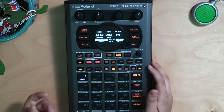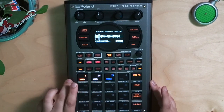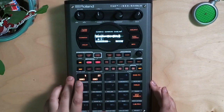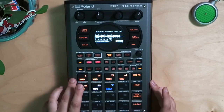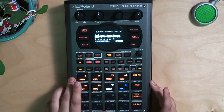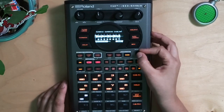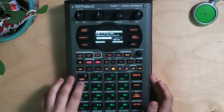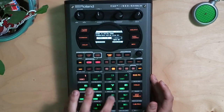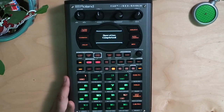That sounds dope. Let's go ahead and chop that. We're going to press our encoder, assign to pad, and we're just going to assign it once again. As simple as that.